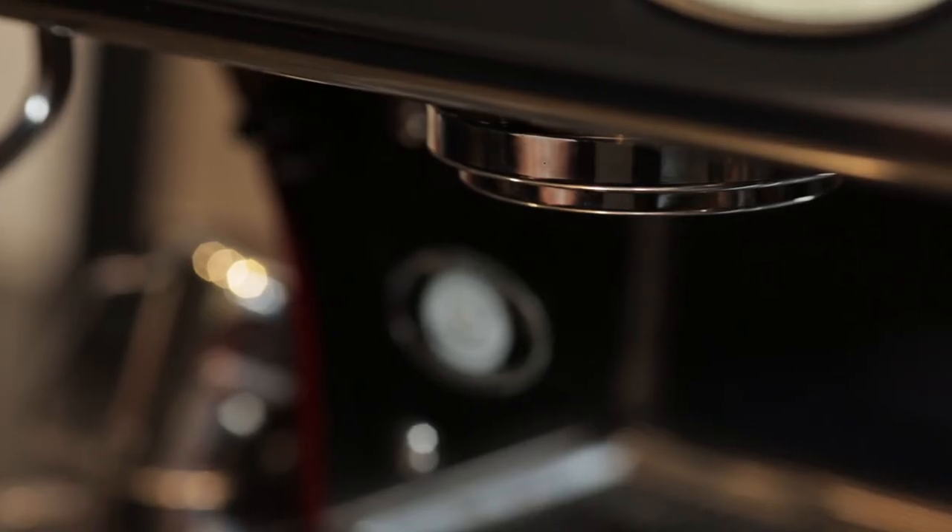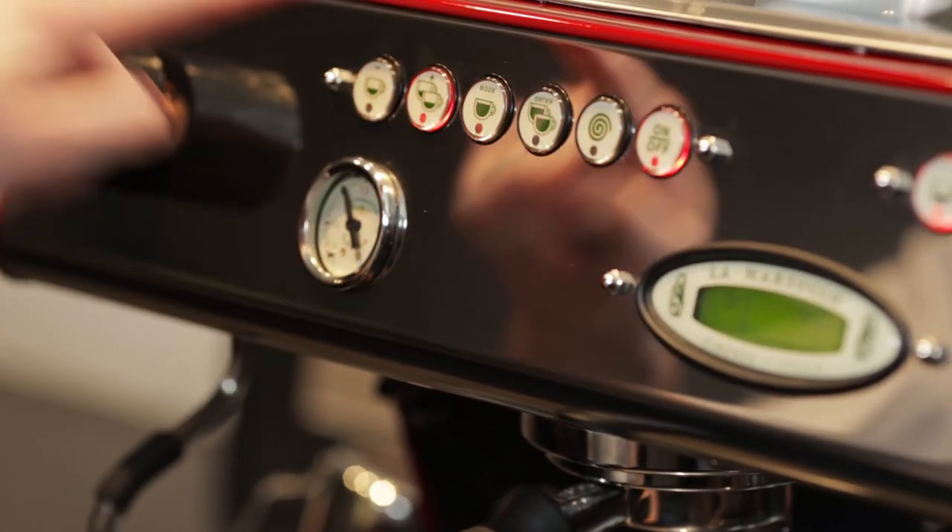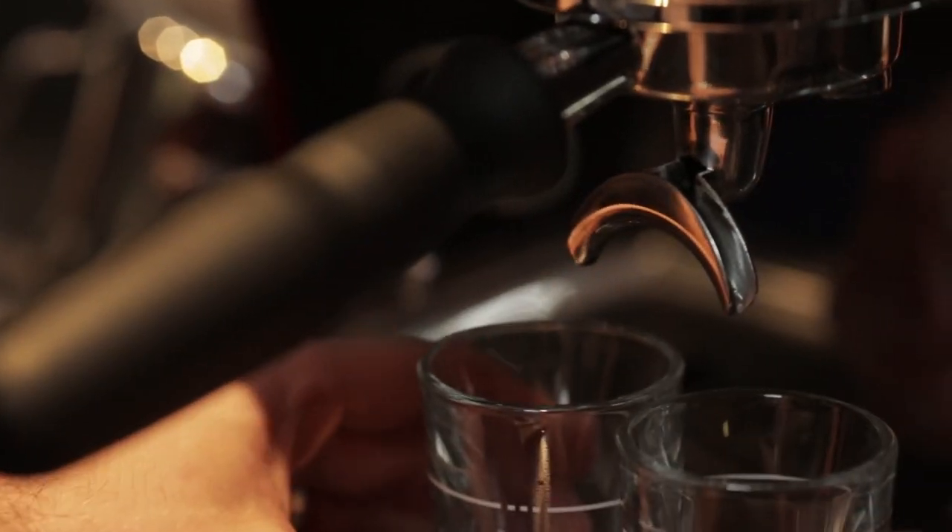Connect the group handle and brew straight away, even before you place your cups. Watch for signs of good extraction — ideally the flow of espresso will look like runny honey.